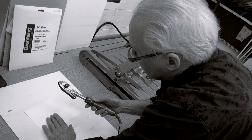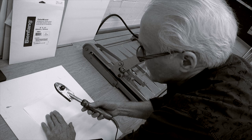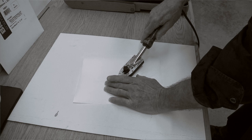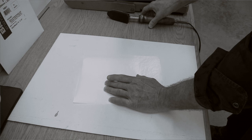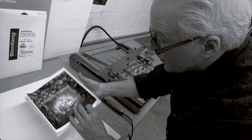Now I'll take my tacking iron—this is a tacking iron made by Seal. In the old days people would sometimes use regular irons, but this product lets you just touch it right in the middle and slowly drag it a little, letting the tissue melt. Where the tissue melts, it holds onto the photograph. So that's stuck there now.